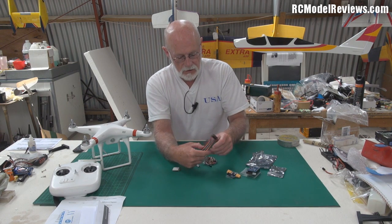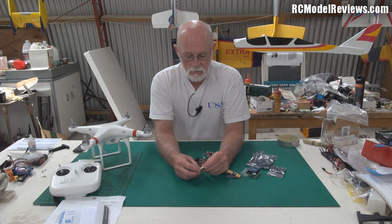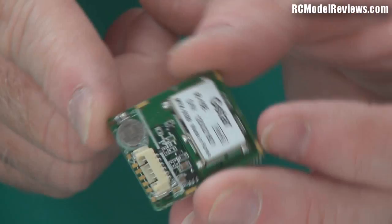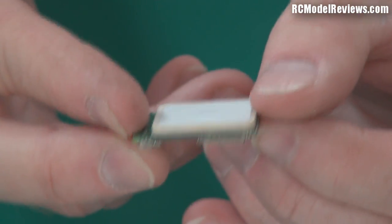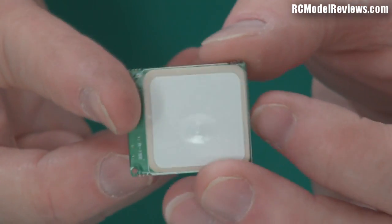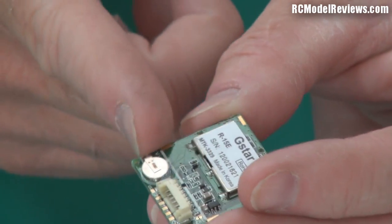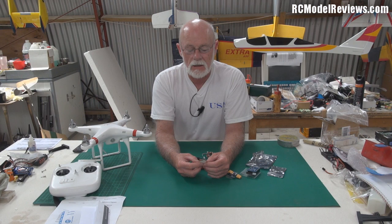Then we've got the GPS. It's a quite large patch antenna but very thin. It even has an onboard battery to keep the almanac — which is like a list of where the satellites are — so it should take much less time to find satellites after the first lock when it updates its almanac. That's quite a good feature, and it also means if you accidentally lose GPS hold during a flight you'll get it back more quickly.